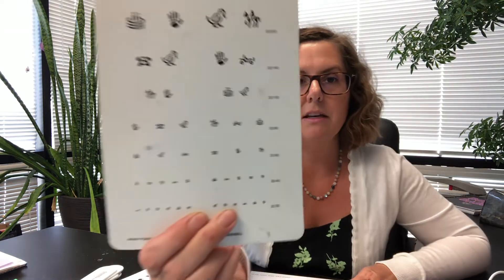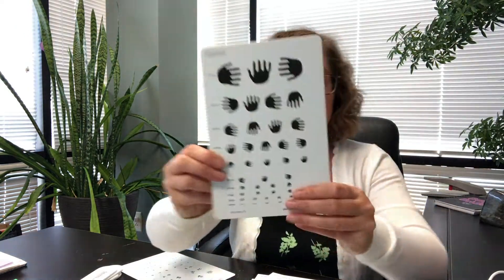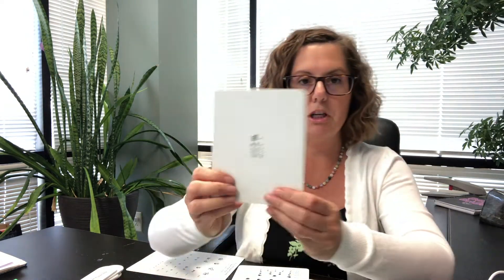Now these can all be used to assess your child's visual acuity. But as you can imagine, having them identify whether they can see a picture, or broken wheels versus solid wheels on a car, or a hand, or the letter E — that is quite a lot different than when we measure their visual acuity using a letter eye chart.